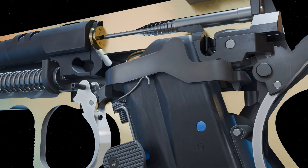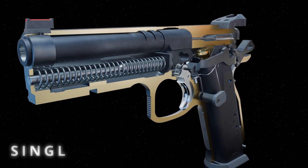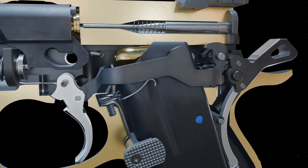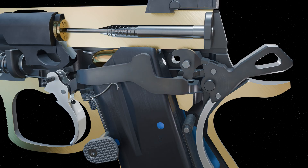The cycle is now complete and the gun is ready to fire again. In single action, the trigger has a small amount of take-up or pre-travel until the trigger bar re-engages the sear arm. As the trigger bar pushes on the sear arm, the sear nose is rotated out of the hammer notches.